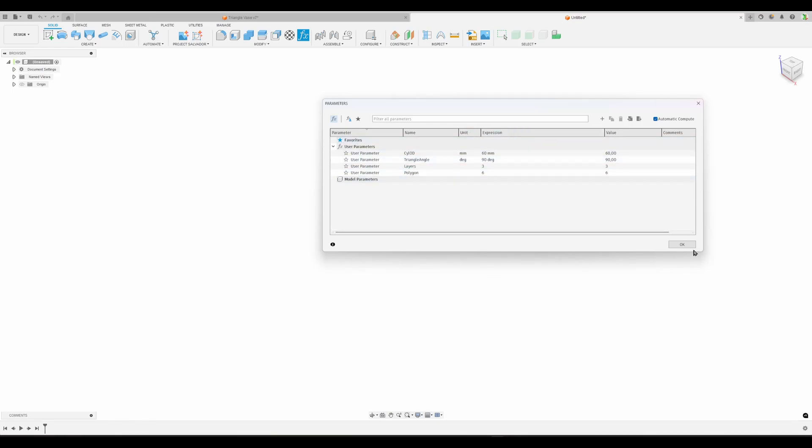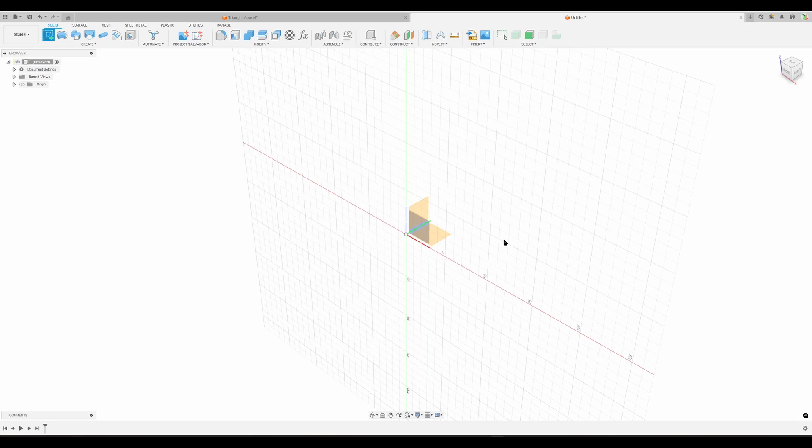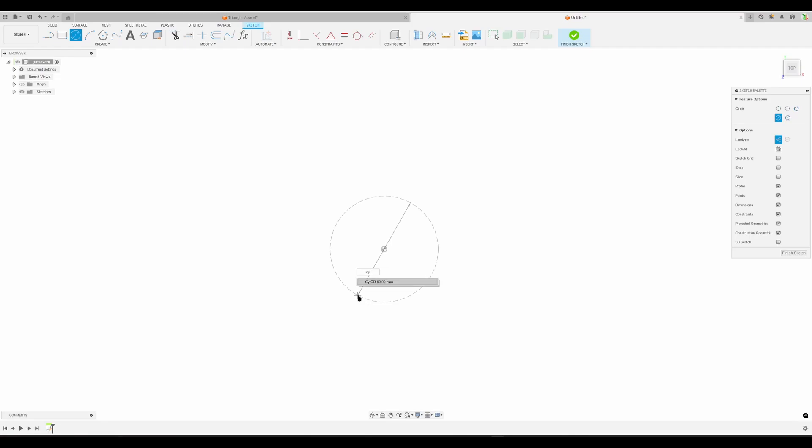Hit okay. Start with the sketch. I'm going to break the design into two sketches. I'll use construction geometry to avoid profiles - they are quite flashy and annoying sometimes. I don't need the profiles for now. We do with a circle shape - press S on the keyboard to start the circle command and go to the cylinder OD.